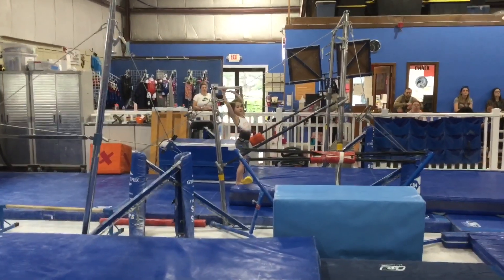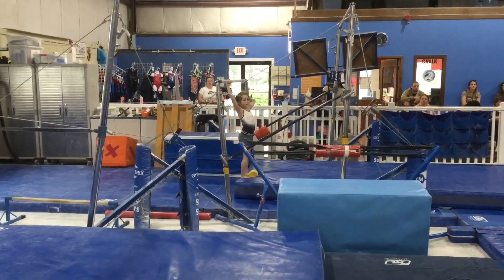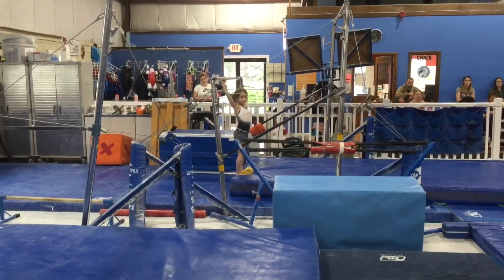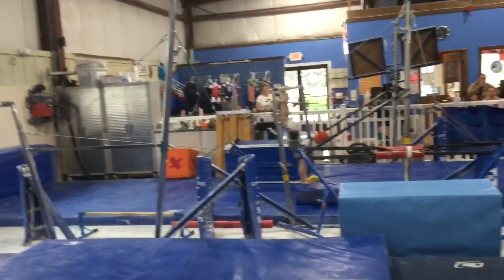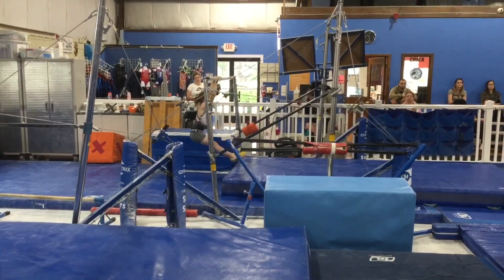Hi and welcome to week three of May. Gym kids are on beam and bar stations this week. Station number one, they're going to hang from the low bar, squeeze the sponge between your feet, and pike and hold it out in front.